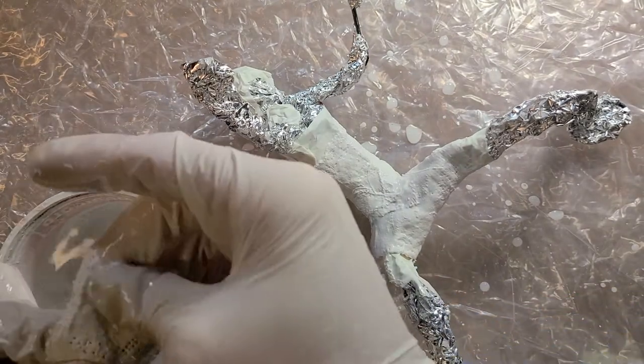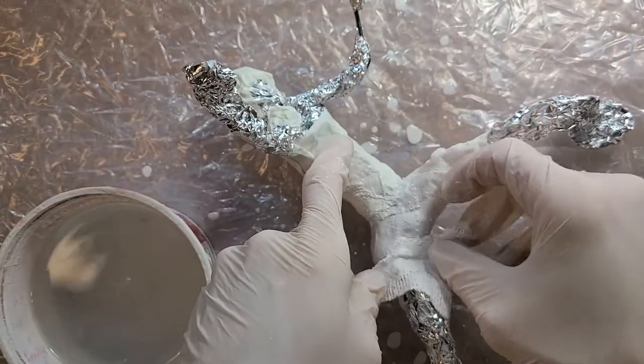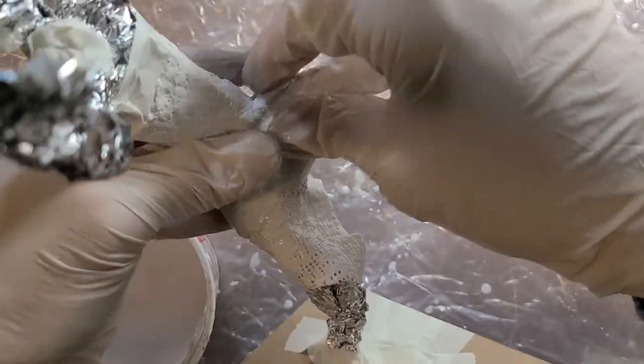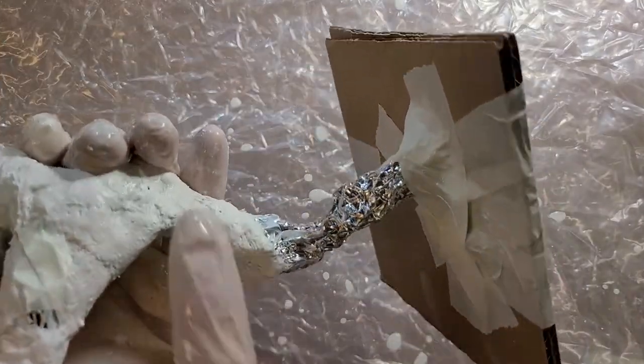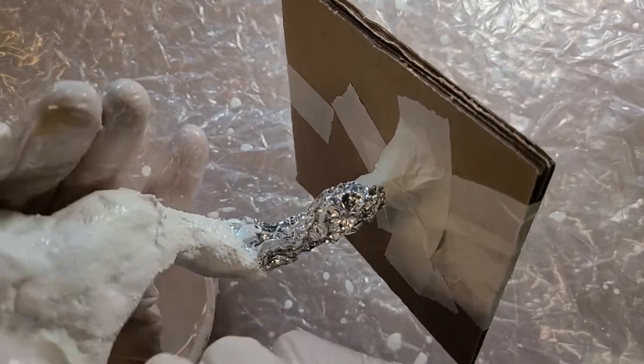As it dries, the water will evaporate and the piece will become less heavy — it starts out a little heavy. It will also change in color slightly: it'll be kind of dark to start out with, and then as it dries it'll become a lot lighter. Keep working around and make sure to really smooth that out.